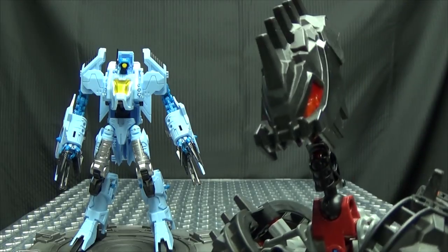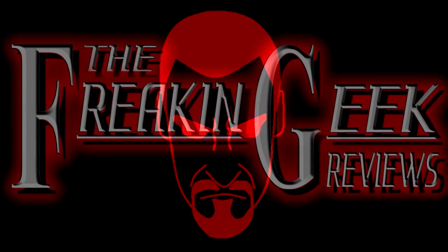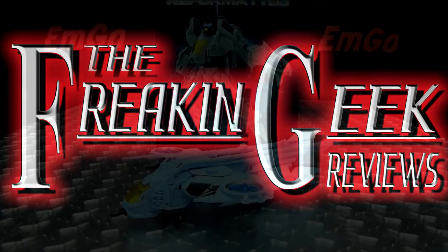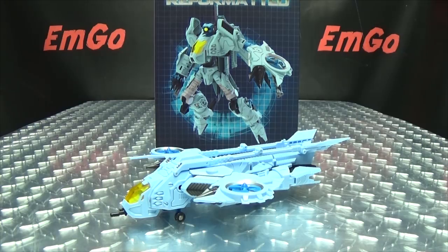The Deadpool of Transformers! What's up, my peoples? Emgo here, the freaking geek himself, and today we will be reviewing the Mastermind Creations Turban!